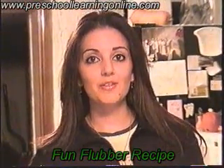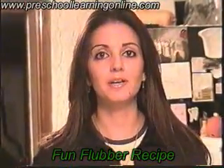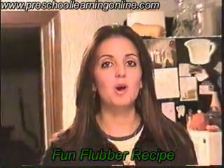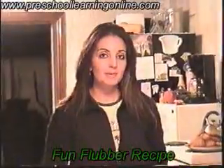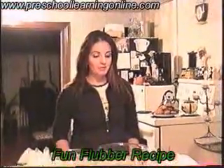Hello and welcome to another activity from PreschoolLearningOnline.com. My name is Marissa and I'm the operator of the website. I'm here with our most exciting experiment, which is Flubber.